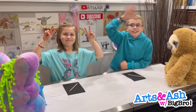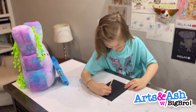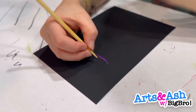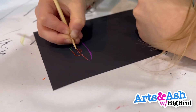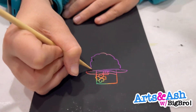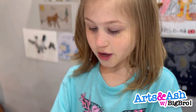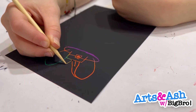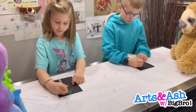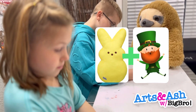Hey guys, so today we missed making a video on St. Patrick's Day, and it's getting close to Easter, so we're deciding to mix them together and make a drawing out of it. What I did was make a Peepster-con — it's a peep and a leprechaun at the same time, mixed together.